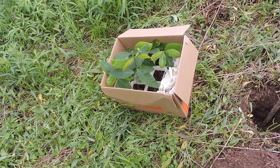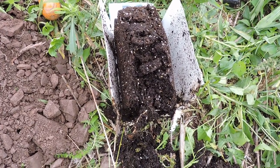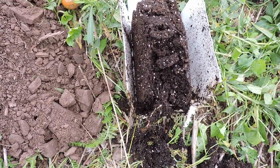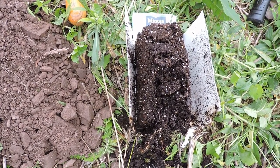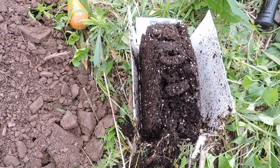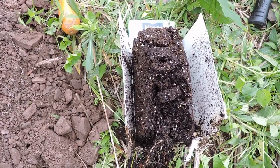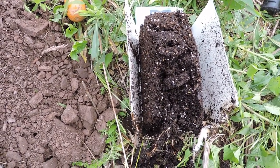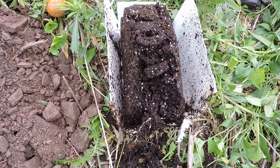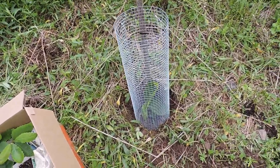To minimize trauma to the roots during planting, instead of just pulling them up out of the containers, what was suggested is to cut one side off the milk carton and cut the bottom off, then set it in the hole that way. When you fill dirt around it, you then slide the rest of the milk container out - you don't want to keep that in. That way the roots are still pretty much intact and are now well bedded in the new soil. I can't show you doing this because it takes two hands and I don't have a third hand for the camera.